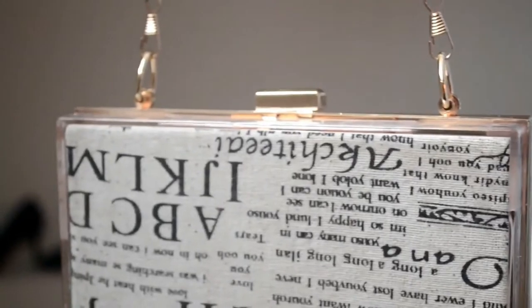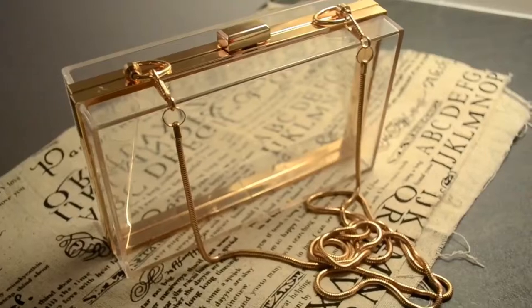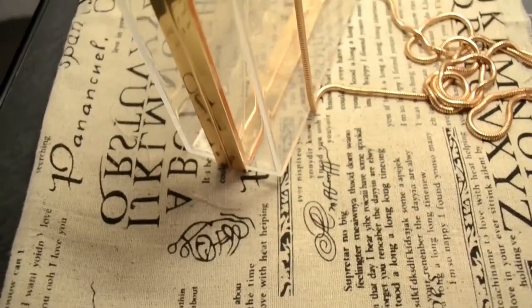Hi everyone, welcome back to my channel. Today's DIY is on how to make this acrylic newspaper clutch bag, which is inspired by another newspaper clutch bag I saw online. I decided I will try and make my own based on that inspiration. To do this, you would need your acrylic clutch, which I got on eBay for about 10 pounds.